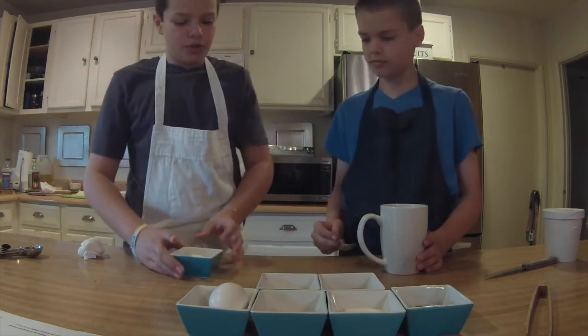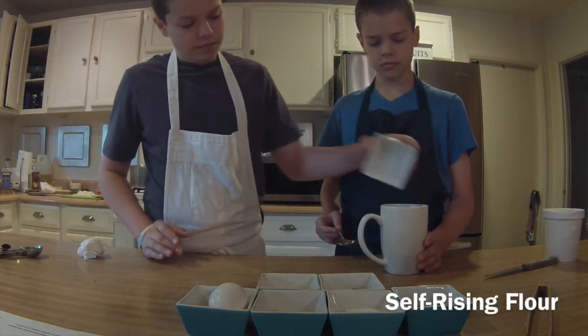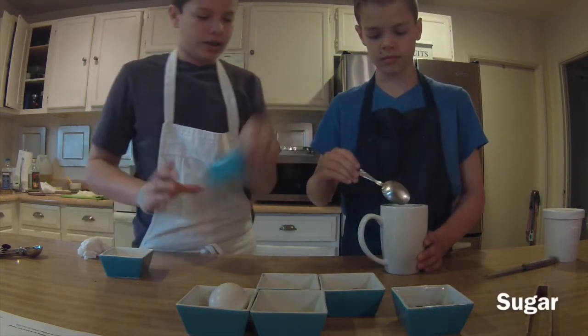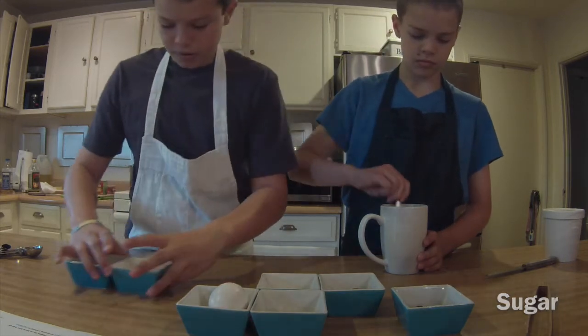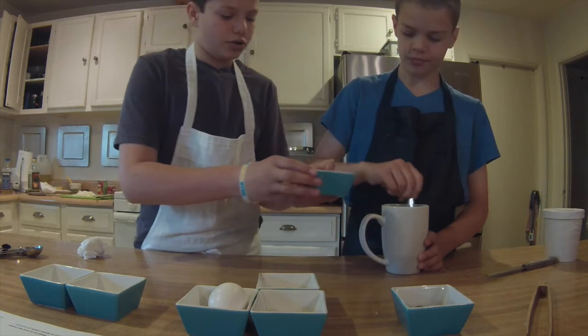The first two ingredients we need to put in are the dry ones: two tablespoons of self-rising flour and two tablespoons of sugar. Now let's mix those up, and when those are mixed, we can add the cocoa powder.